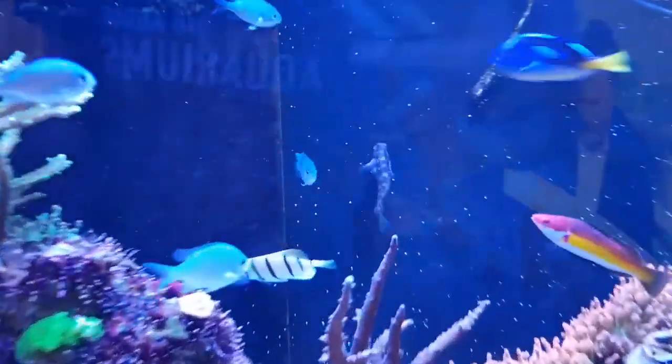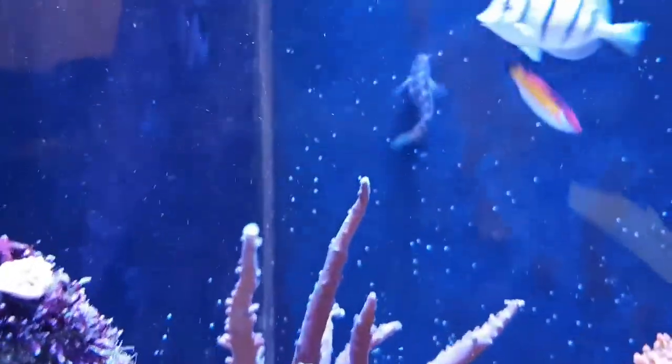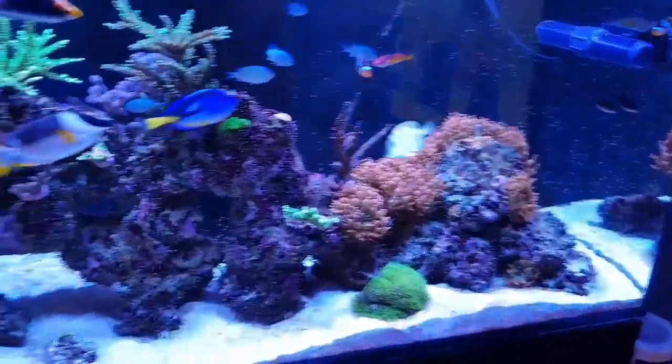There is also the algae blenny at the back there — he is a great little fish. We call him Grandad because he looks like an old man. He is quite characterful.